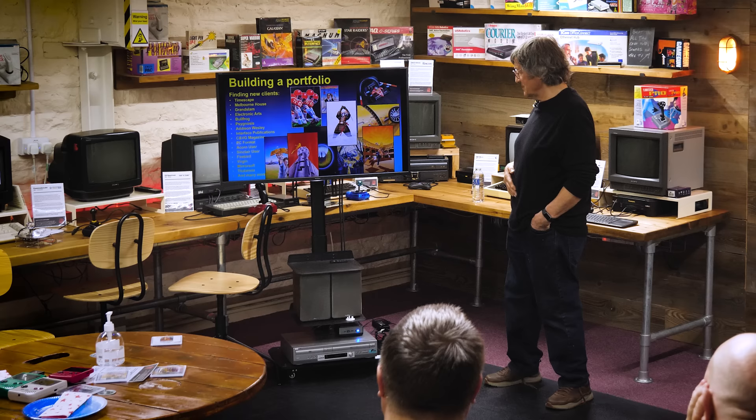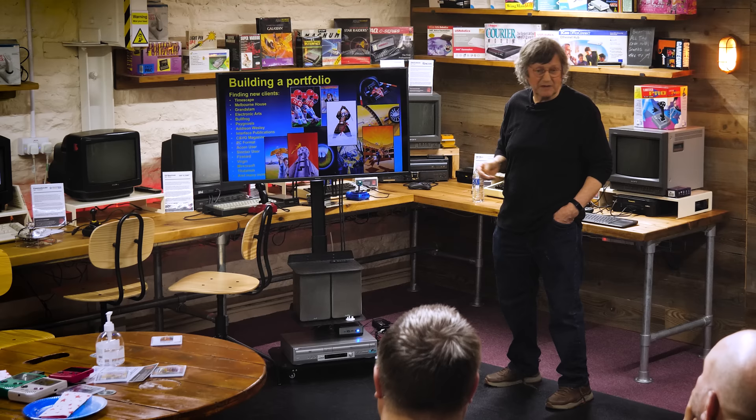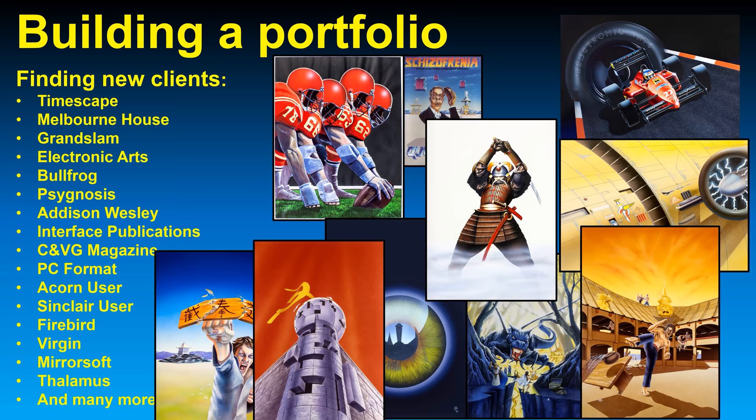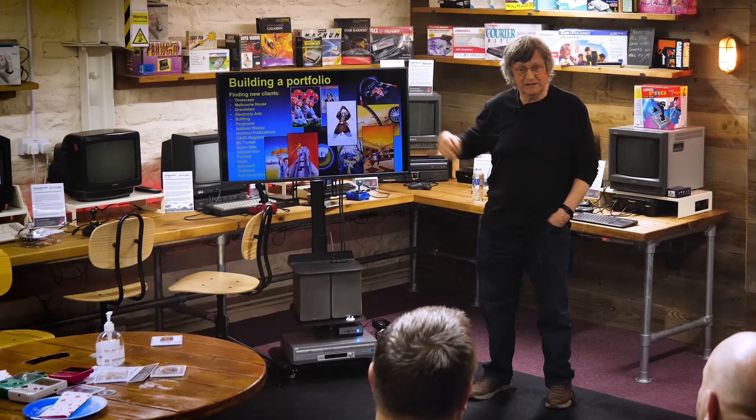I put a portfolio together and went up to the halls where Quicksilver sold their hardware and software. I touted around to book publishers and other games companies and got into Electronic Arts, Melbourne House, eventually Psygnosis. Originally I would hunt them out — I'd ring up, go and visit. But then gradually they started to come to me, which was pretty good.